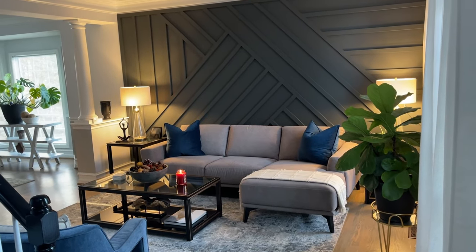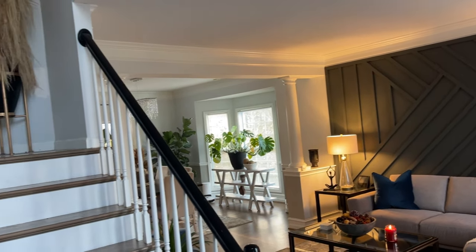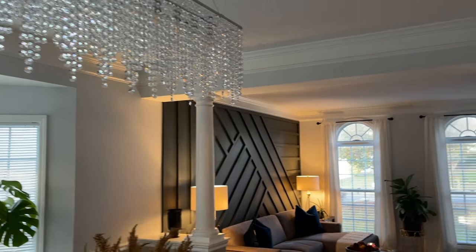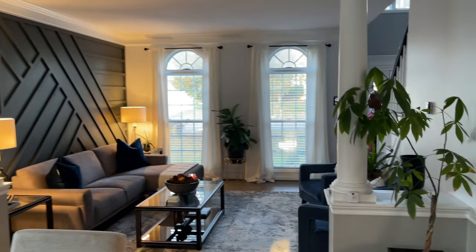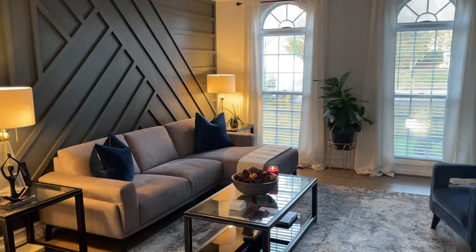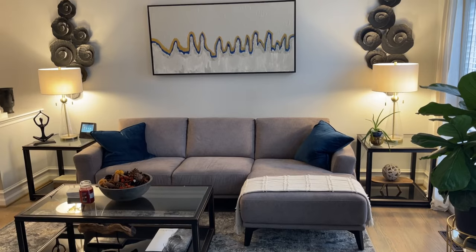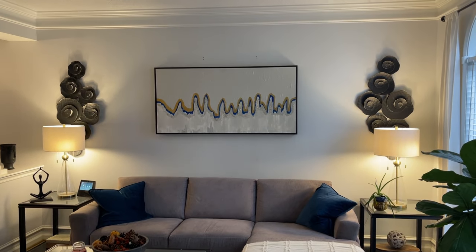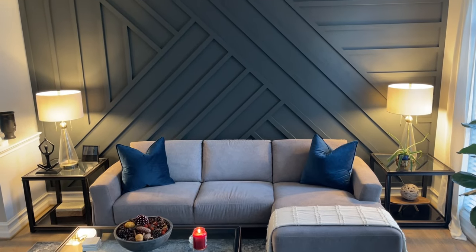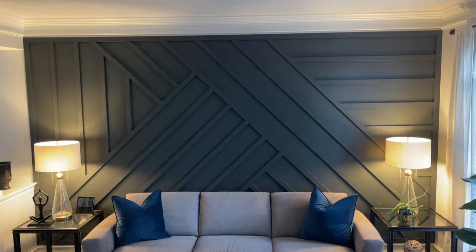For about $80 and about six hours of work, the transformation is amazing — wow, I really, really love it. I appreciate you all sticking around. If you liked it, hit that thumbs up. If you haven't subscribed, make sure you subscribe and hit that notification button to be notified when I upload new videos. You can always leave me a comment, and until next time!